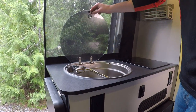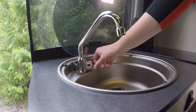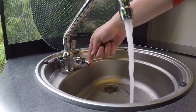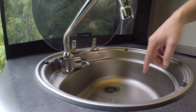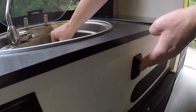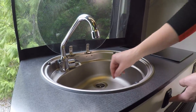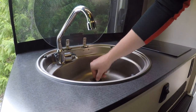This is the sink in the van. You pop this up, pull your faucet up gently — you have hot and cold water, you just open it like this. You need to make sure your water pump is on for it to work. To drain, just pull this up slightly and it sucks the water out into your gray water holding tank. This is all sloped so it helps pull the water down.